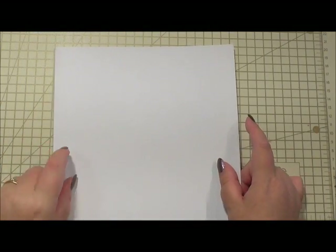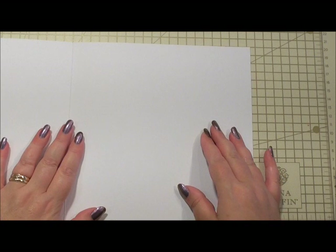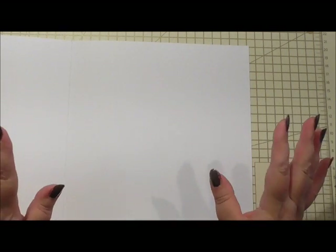So this is our card base, and I'm going to start off as always by making the inside, because I know so many of you really enjoy the insides and seeing the ideas that I come up with for the inserts.